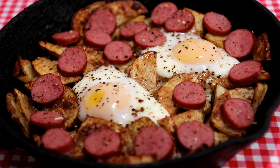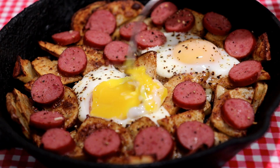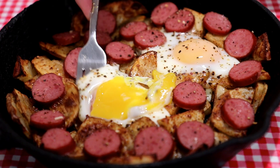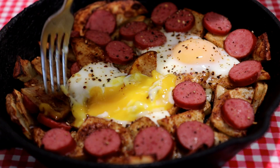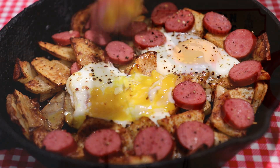All right, let's see how this came out — it looks pretty good to me. Oh yeah, that yolk's runny! That looks great. I think they're about right. Let me grab a little bit of everything and try that out. That's pretty good — a little bite at the end there. That rub has a little bit of a kick to it with the cayenne pepper and the crushed red pepper.